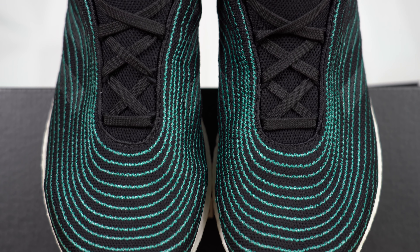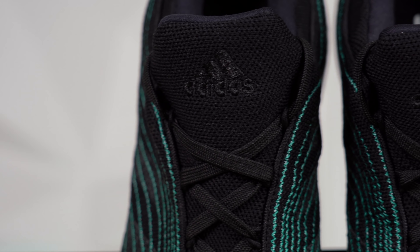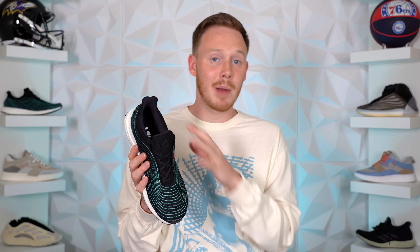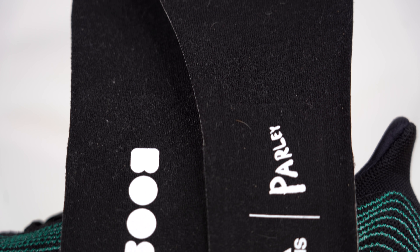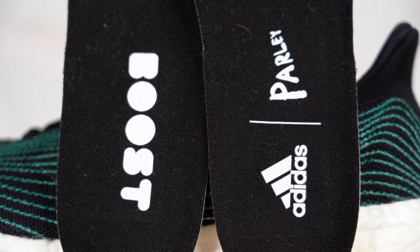The tongue portion of the shoe does not have the green lines on it and instead comes in plain black knit. Embroidered into the top of the tongue, you've got the Adidas Sportswear logo. Moving inside the sneaker, you've got a super plush black padded sock liner, which feels incredible against your foot. Rounding off the inside, you've got a black insole with Boost branding on the left side of the pair, and Adidas and Parley branding on the right side.